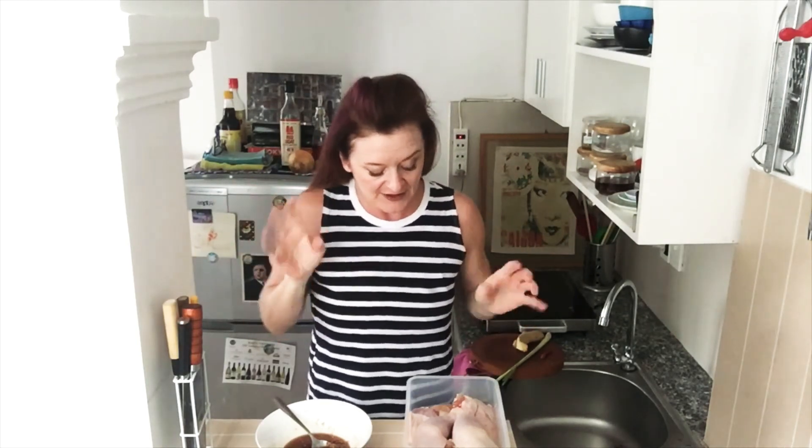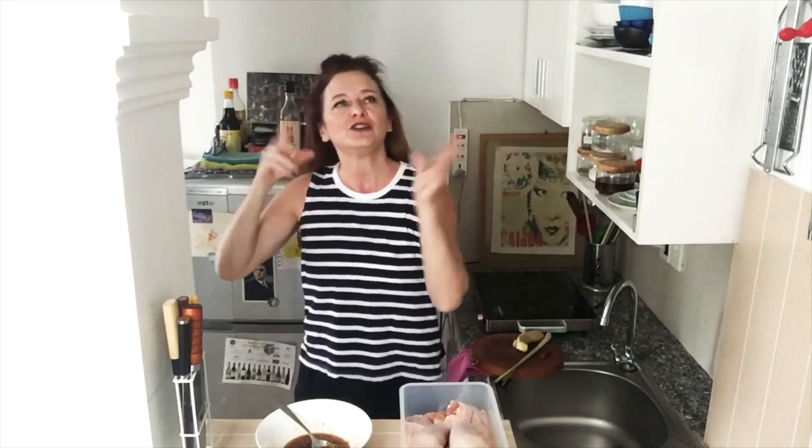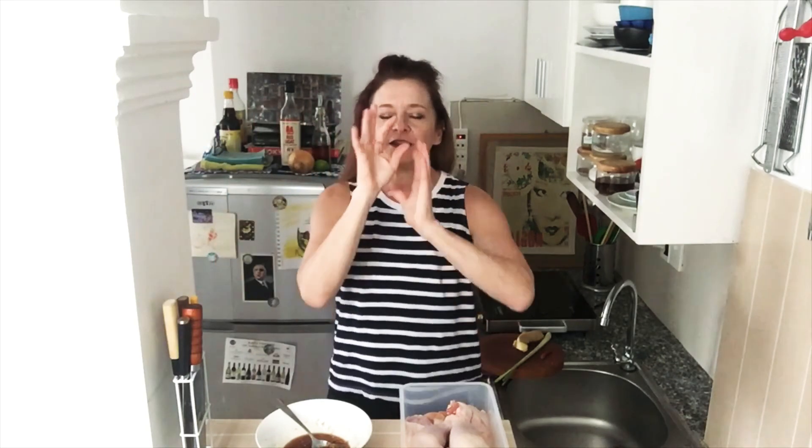Now here's where I'm going to get a little judgy on my fellow Americans. Please, for the love of God, step away from the boneless skinless chicken breast. This chicken tastes like nothing at all. Please embrace the less expensive — at least in the US — cuts of dark meat chicken with skin on. I know so many Americans who are like, oh well, skin is not good for you.